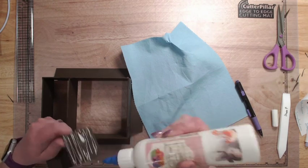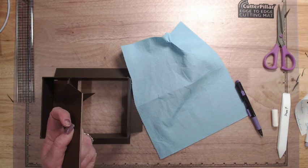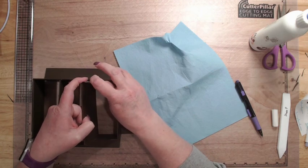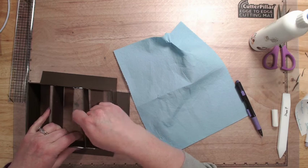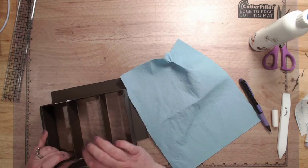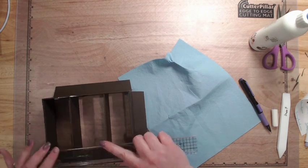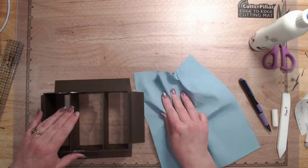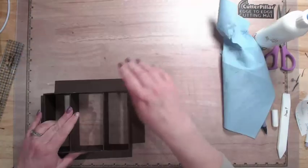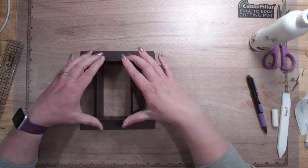Again with the glue for the second divider, going to find my little mark here, lining it up, and wiping off the extra glue. All right, there's our base. We're going to flip this over.